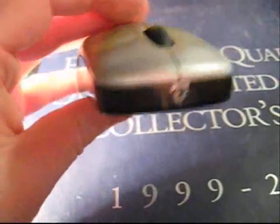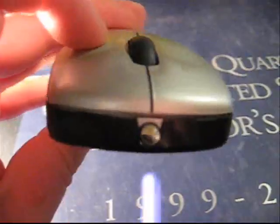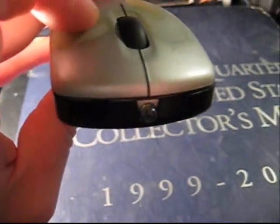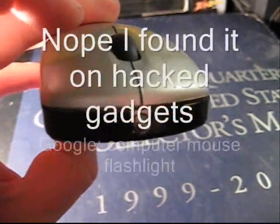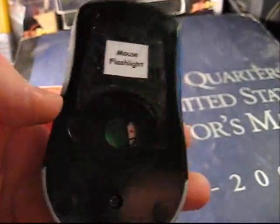You might think this looks like a computer mouse, but check this out — I rigged a light into it. I found out how to do that on Instructables; I'll give you the link in the video description. I rigged up a little circuit that takes three AAA batteries, and they're inside this. I have removed the screw.